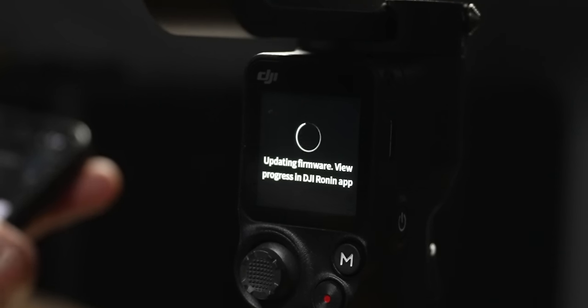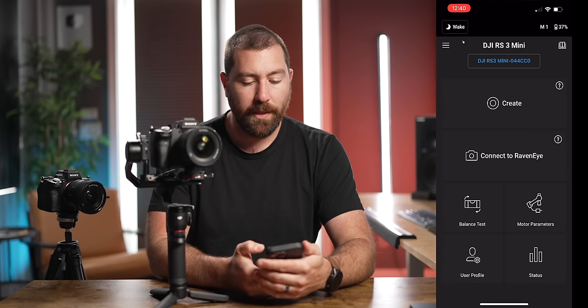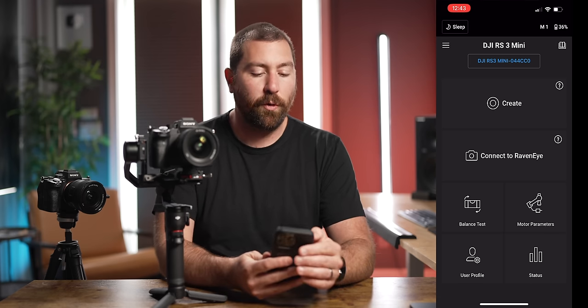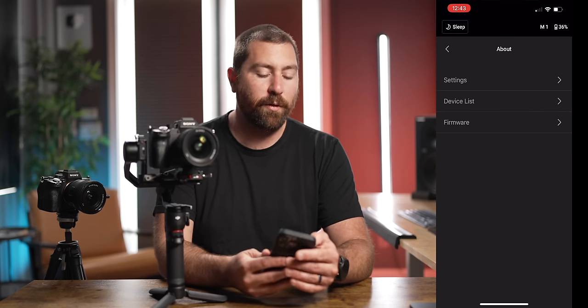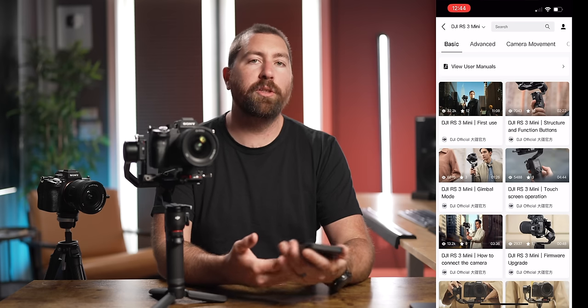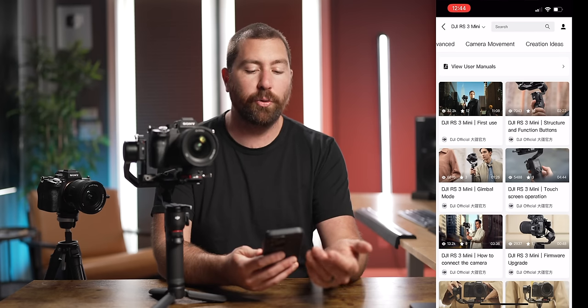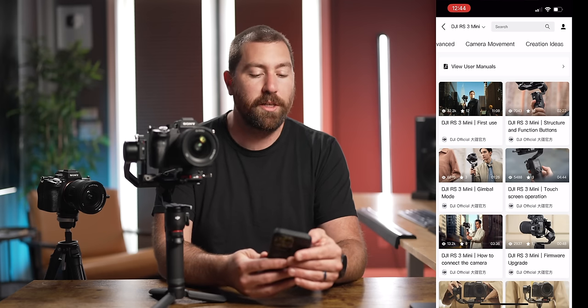Once updated, the upper left of the app shows a sleep function to put all motors to sleep. The upper right shows your current mode and battery percentage. Clicking the three lines shows gimbal info and firmware details. The book icon in the upper right brings up tutorials from DJI directly, covering basic and advanced camera movements and creation ideas — useful if you want to see what DJI has published for the RS3 Mini.